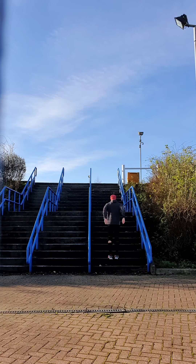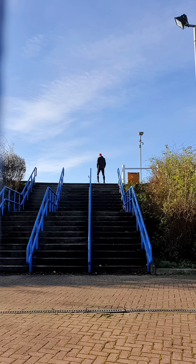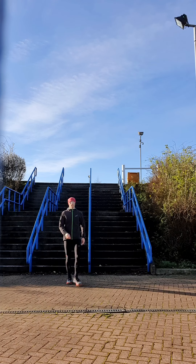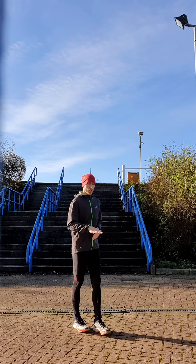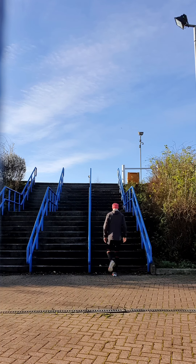Now I'm going to take that to two steps. Then I'm going to do single leg work — halfway up on one leg, halfway up on the other. A stick landing for now.